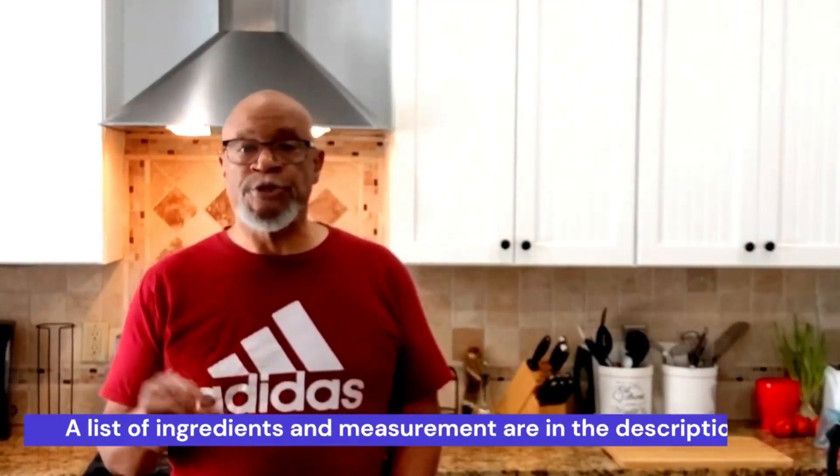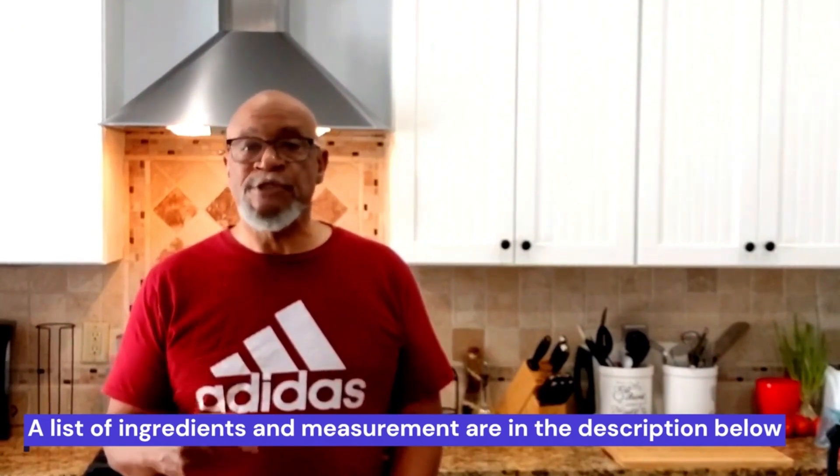Welcome back to Montana Cooking with Storm and On. Today I'm going to show you how to make a delicious, simple pizza dough that turns out and produces a chewy crust. It only includes 5 ingredients, which are flour, salt, sugar, olive oil, instant yeast, and water at 120 degrees Fahrenheit. It takes about 20 minutes to prepare. Let's get started.